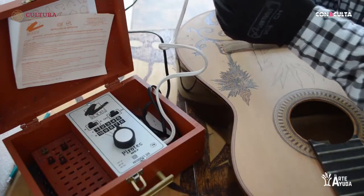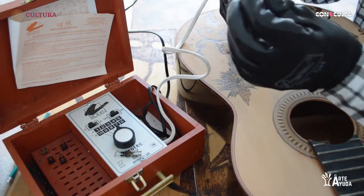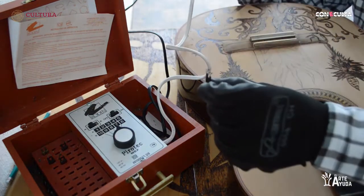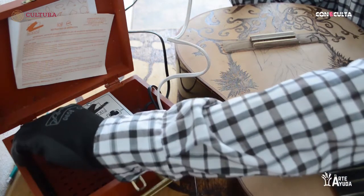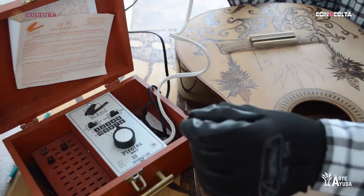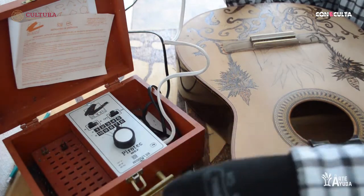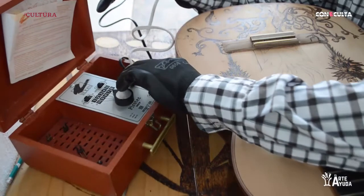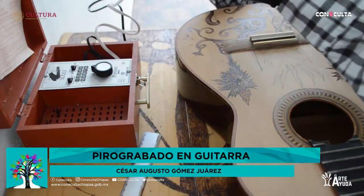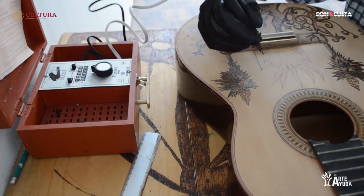Vamos a tener también diferentes tipos de puntas, que son las que utilizamos. En este caso, utilizamos esta punta para ir delineando. También puedes colocar esta otra punta, que es la que yo utilizo más para hacer cuestiones de relleno. Hay en el mercado también muchísimas puntas. Estas puntas se utilizan más para hacer líneas; esta para rellenado, pero es un poco más pequeña, más delgada. Seleccionamos la punta que queremos utilizar para iniciar la obra. Como vamos a iniciar en este dibujo, vamos a utilizar esta punta en el 3.5 para poder dibujar.